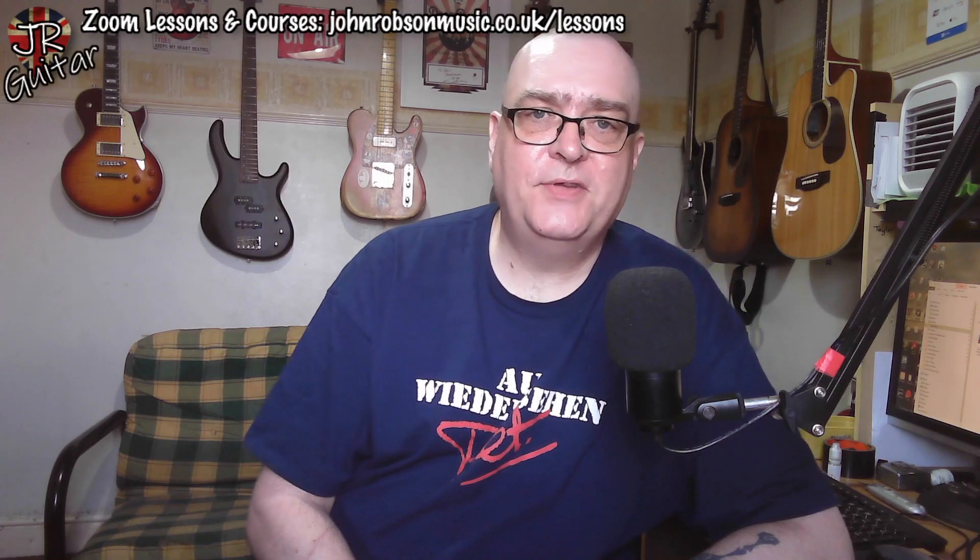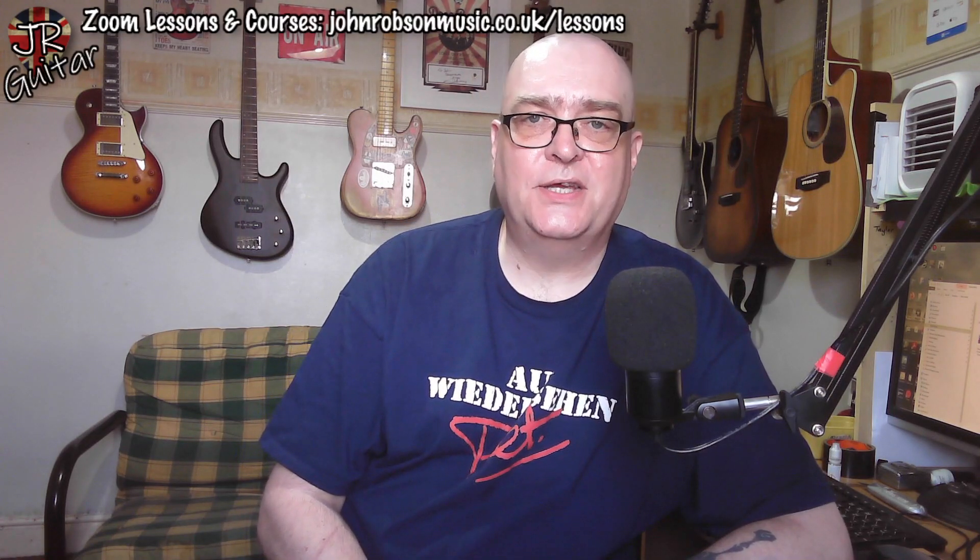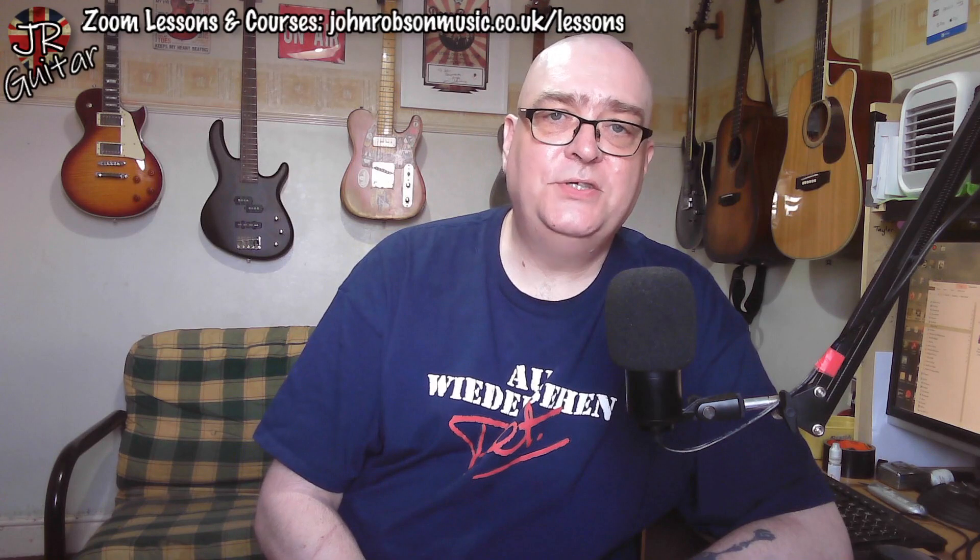Hope you've enjoyed what you've seen and found it useful and informative. If so, please hit the subscribe button and the notification bell, and drop me a like as well. Don't forget the live stream every Friday at 5 p.m. UK time, where we drink beer and talk about music and guitars. I'd love to see you there. For now, take care of yourselves, stay well, stay safe, and above all stay sane — bye for now.